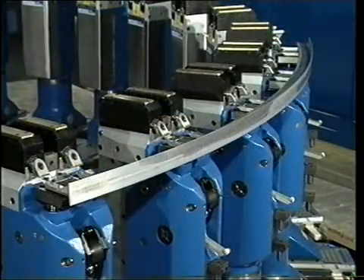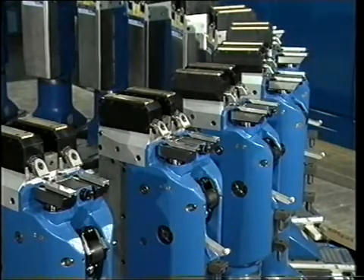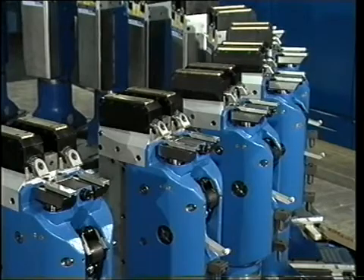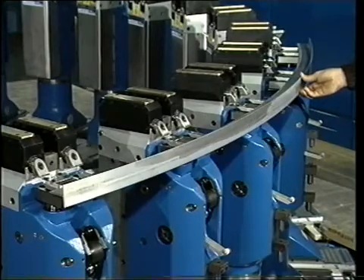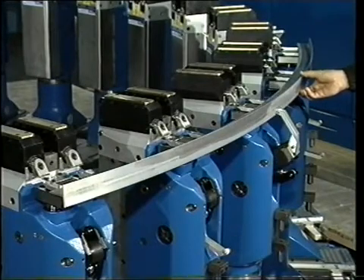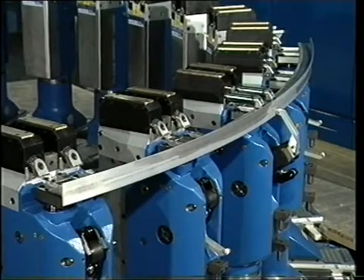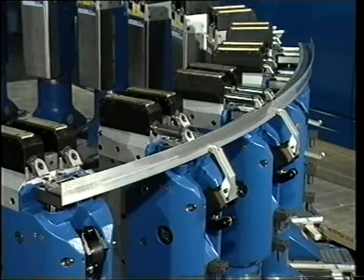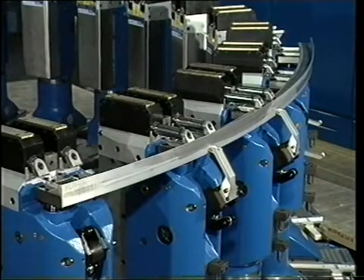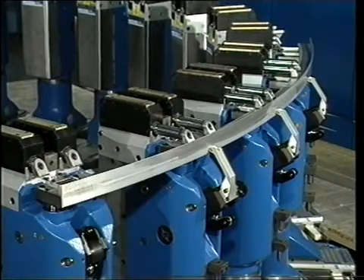The clamping units on one head consist of four main components: one reference stud, which supports the reference corner of the workpiece; one arm, which swings up from underneath and clamps the workpiece against the reference stud from the side; two fixed supports at the same vertical level as the reference stud; and two movable pads, which come out from the head in a horizontal direction and clamp the workpiece downward against the fixed supports.